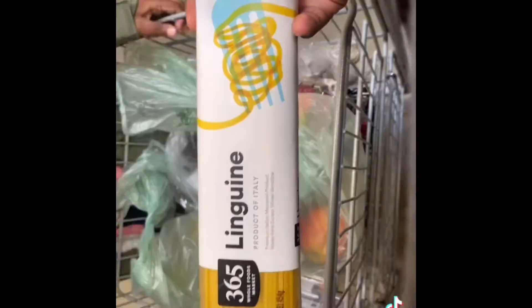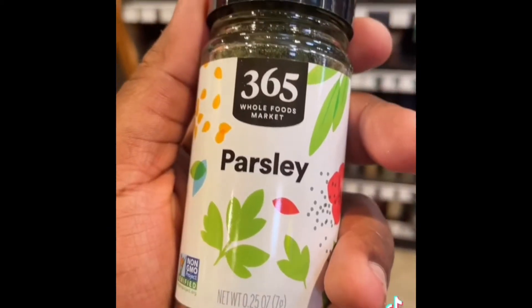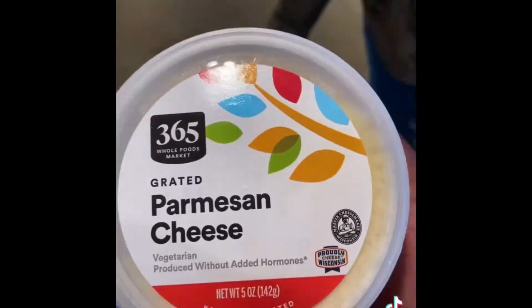First time cooking fresh seafood. Got some linguine, went to the seasoning section — I just needed some parsley because I have all the other seasoning at the house — and parmesan cheese.